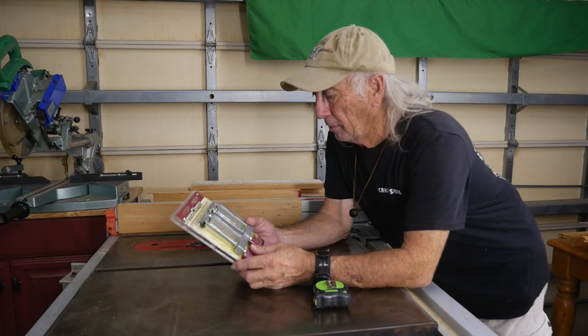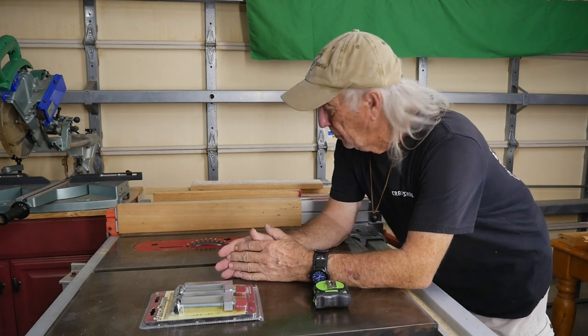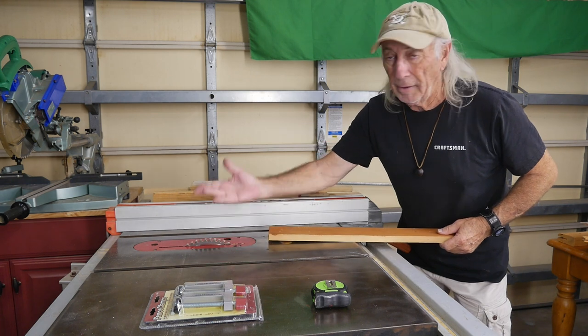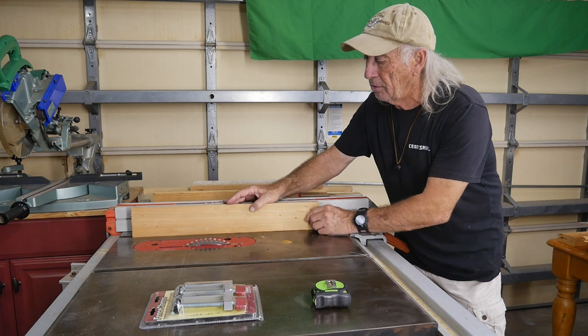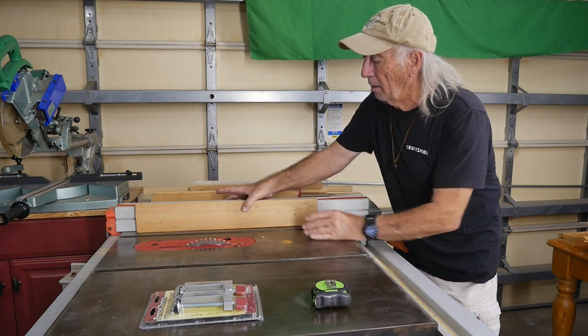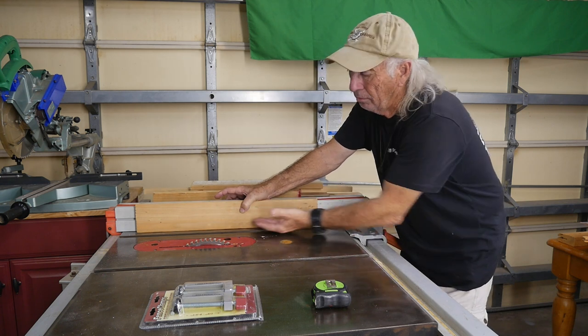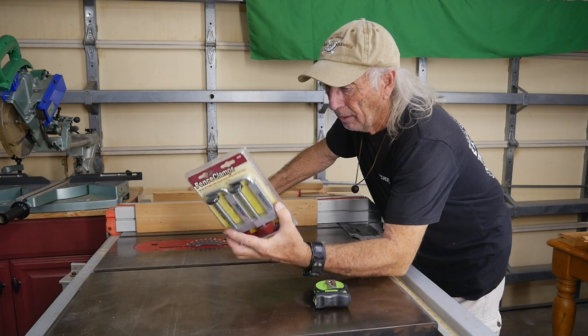The number one thing for a fence clamp is to build what we call a zero clearance, which is where the fence is almost up against the blade. You don't want to damage the fence, so you put a piece of lumber between the fence and the blade. But this piece of lumber needs to be clamped in place, and a regular set of clamps can get into your work, which you don't want. So this answers that problem.